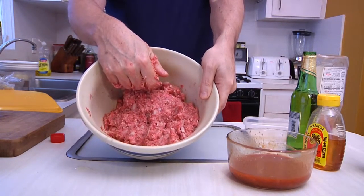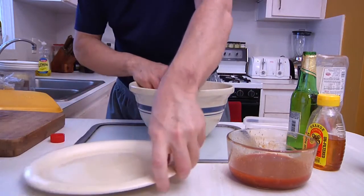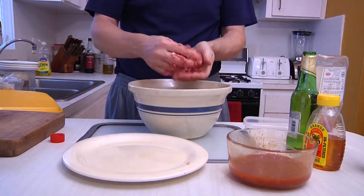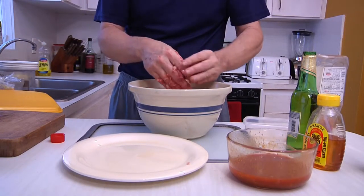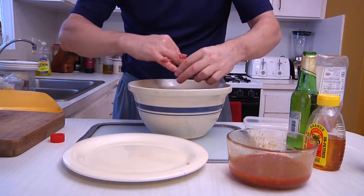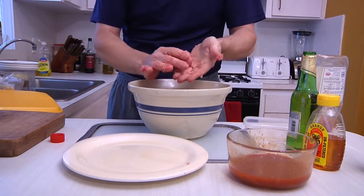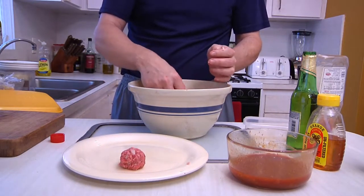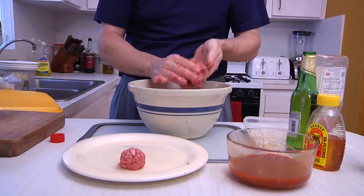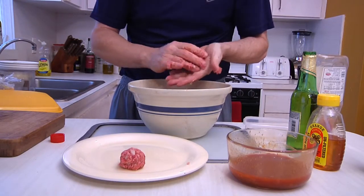Then get in there and mash it all together. Now we start making the meatballs. You don't want these to be King Kongs — you want them to be small because they're appetizer size, about an inch or smaller. You want to make them teeny tiny if you want. I like to make them a decent size because once you cook them, they're going to cook down a little bit.